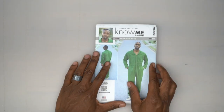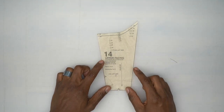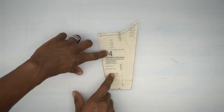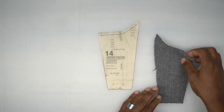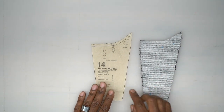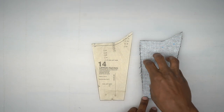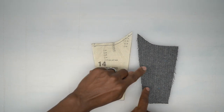Now we'll go through all the pattern pieces. Pattern piece number 14 is the upper facing — cut two out of fabric and two out of interfacing. There are two markings on here for the left side. With the wrong side of the upper facing facing up in the same shape, that indicates the left facing, and on that side you'll be placing those two markings.